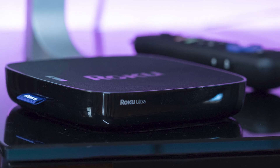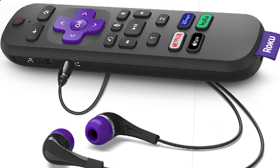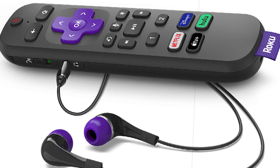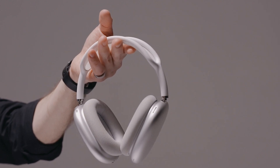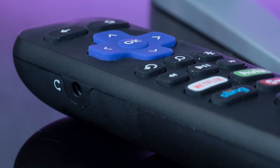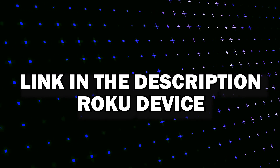The way to enjoy your favorite shows and movies in peace is to buy a Roku device that lets you hook up your headphones to the Roku remote. When you buy this device, it comes with a pair of earbuds that you can use, but if you want to use your own, you can do that just by plugging into a 3.5 millimeter jack that's on the remote control. I'll put a link in the description below of where you can get this specific Roku. After you purchase it, here are the steps to getting it set up and plugging in your headphones.